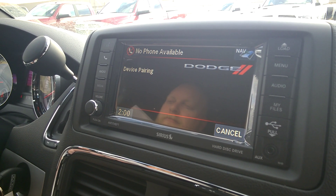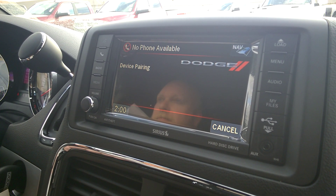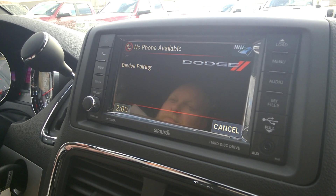Please say the name of the device after the beep. Justin's phone. Adding. Justin's phone. Is this correct? Yes.